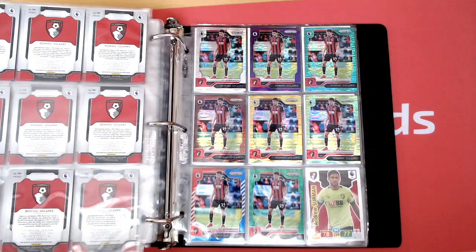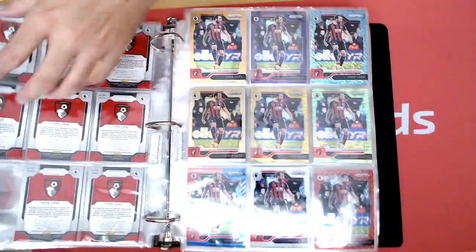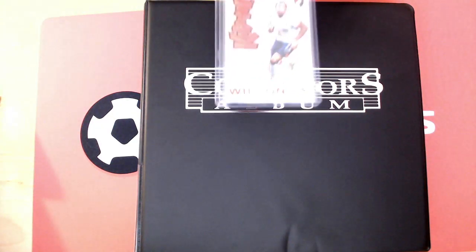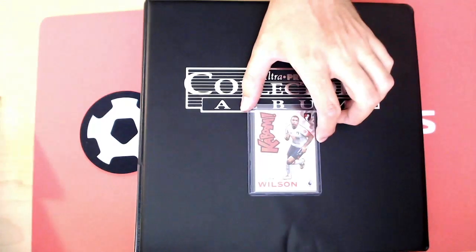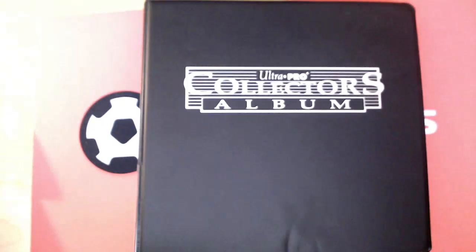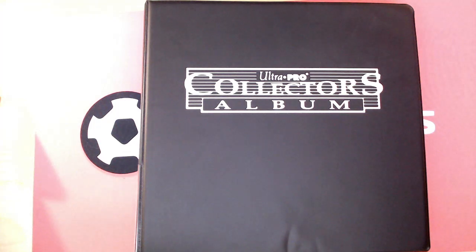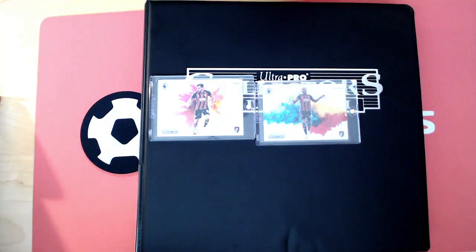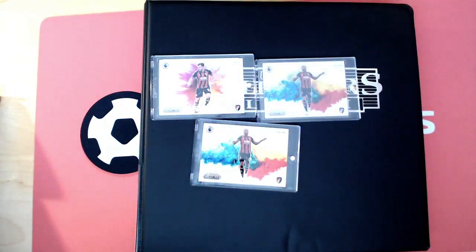There's 4 cards left to show you that I haven't talked about yet — they're not in the folder. And they are the Callum Wilson Kaboom, which is just one per box. There's one Kaboom in each Hobby box, so there's no parallels of that. That's just the Callum Wilson Kaboom. Then we've got the Colour Blast — the two base Colour Blasts, one per 20 cases apparently. So I've got the Fraser and the Callum Wilson of those. The only parallel for those is numbered to 5, and I have got the Callum Wilson to 5 as well. So I'm missing the Fraser Power Gold Colour Blast as well.